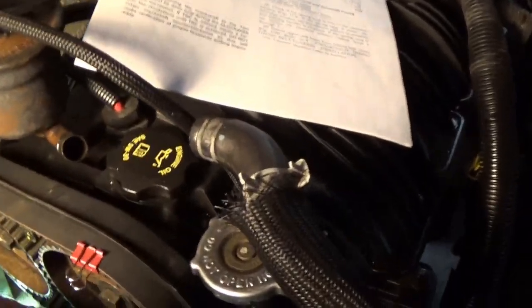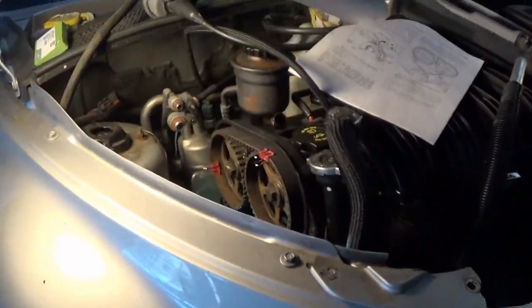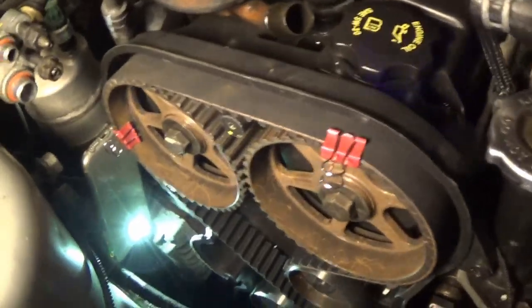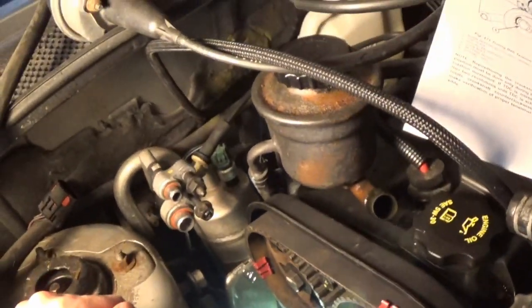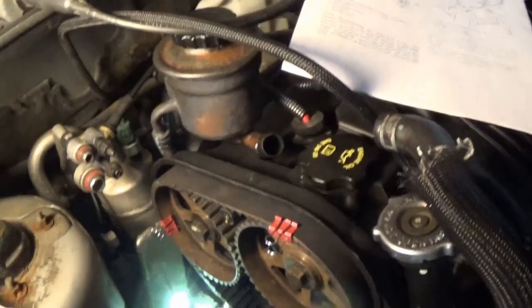Alright guys, I got our belt kind of on. I fiddled with this for quite a while off camera — you can see I had these little clips holding it. I think it's going to be close to time. Might have to adjust it, but this is our attempt one at getting it in time. It is quite a bit of a pain to get it on the tensioner fully, but I will be covering all of this in depth in Timing Belt the Movie Part 2. We got it in here, which is huge — our slack looks good and I think we're pretty close to our timing mark. I got to tighten the tensioner then spin our crank a couple times to get the slack out and make sure she's good.